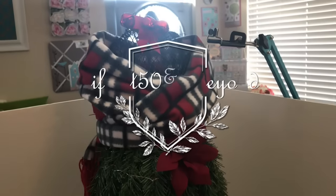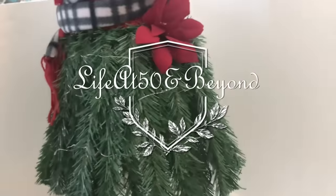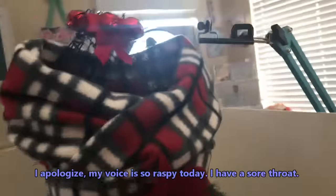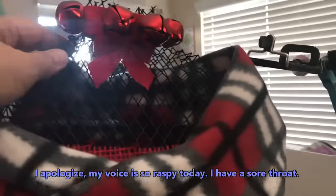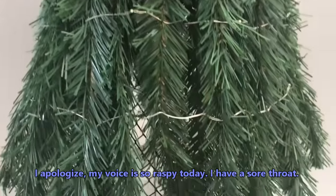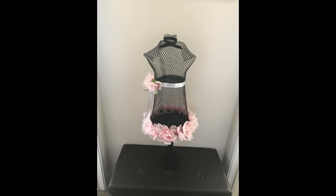Hi everyone, Josie here, Life at 50 and Beyond. Thanks for joining me here on my channel. Today I'm going to be decorating my dress form in spring garb. As you can see, this is still in winter garb — even though it's still technically winter, I know that a lot of you cannot wait for spring. And here's a picture of the finished project.